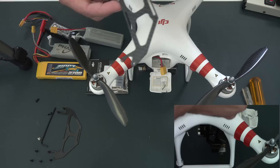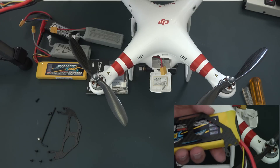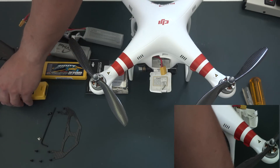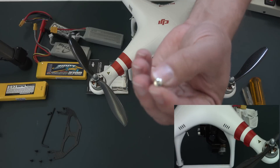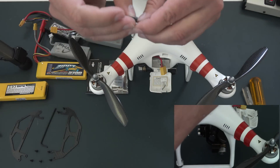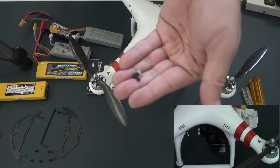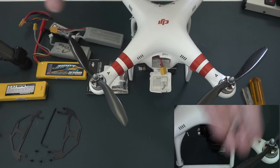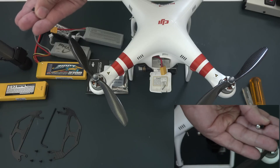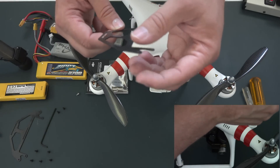The bracket will extend the frame, and then we can zip tie the batteries onto the frame through this hole here and through here. It comes with replacement screws — the original screw, which I've already taken one out, is a Phillips, and it's being replaced with an Allen set screw. The length of the screw is also longer, to accommodate the thickness of the actual mounting bracket.